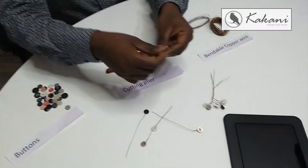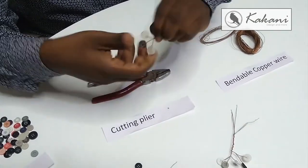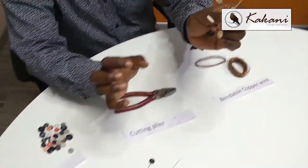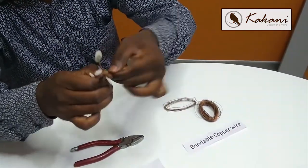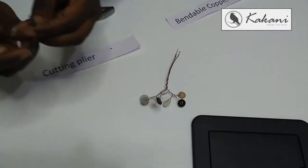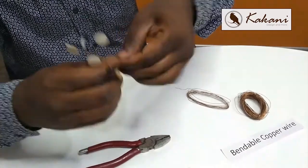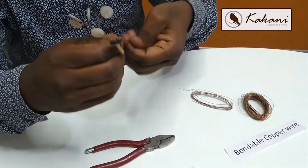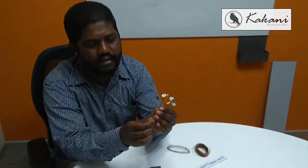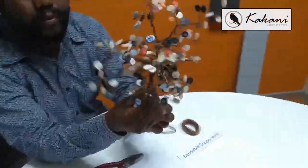I've already done and kept this model — you can see here, this is how it looks. This is one of the branches of the tree. I've already prepared it and you can see here — this is how you form a bonsai tree.